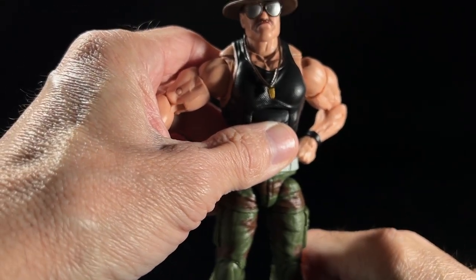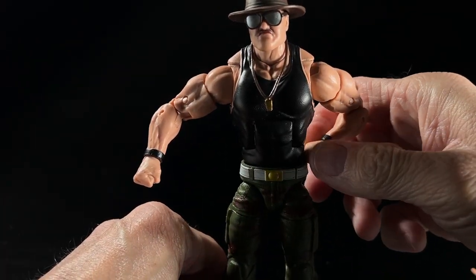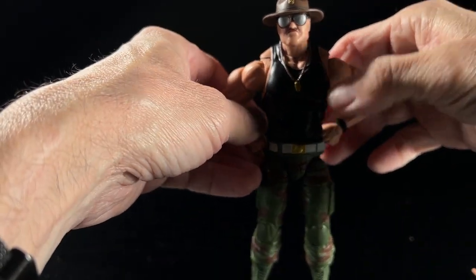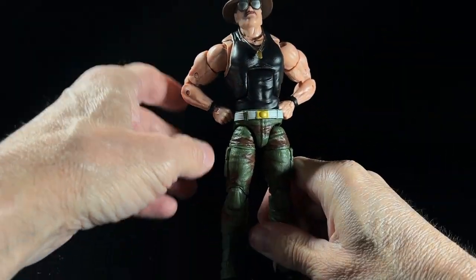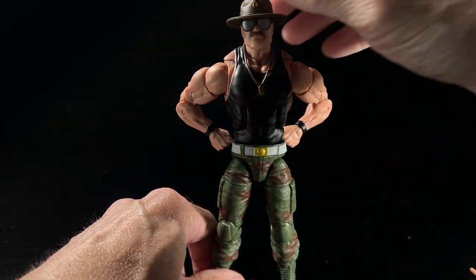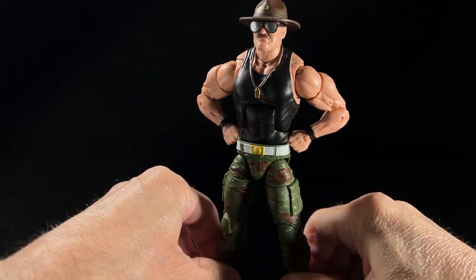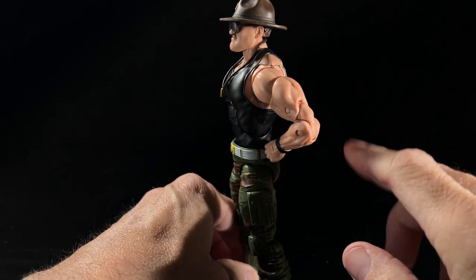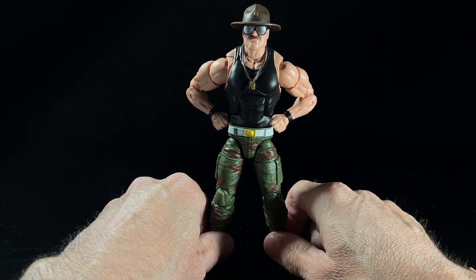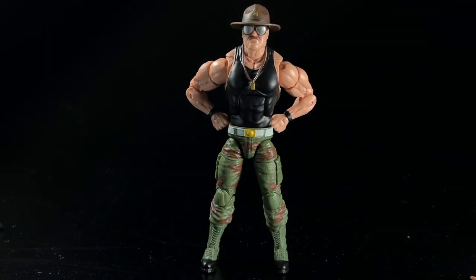We don't need the elbow as exaggerated as it was earlier. This is about right. There's a little bit of shoulder movement and you're twisting the bicep a little bit. So there he is — hands at hips. I just adjusted the elbow so it wasn't sticking quite as far back on that side, and then pretty much copied what was going on over there. Now you've got the Sarge just standing there — Sarge doesn't look happy. We should probably do whatever he says.